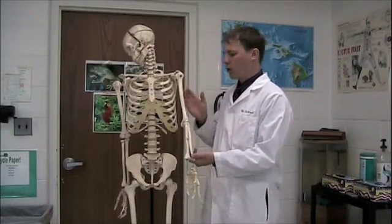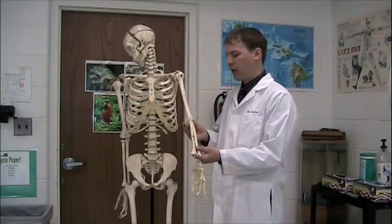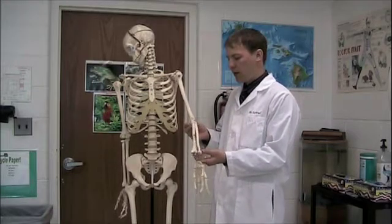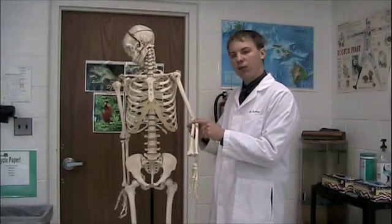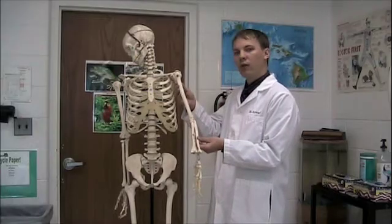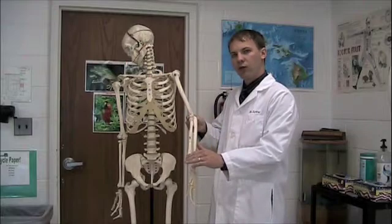Now take a look at the arm bones of the human as compared to the rat. Extending from the shoulder down to the elbow we have the humerus, and then two bones extend from the elbow to the wrist: the ulna, which is the slightly longer one that connects at the elbow, and the radius, which is the smaller bone extending from just below the elbow down to the wrist.